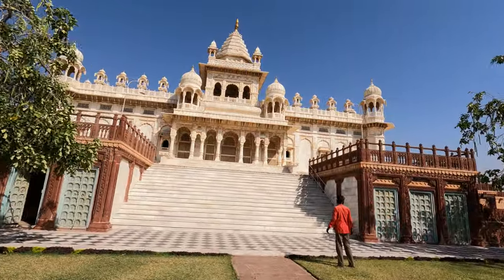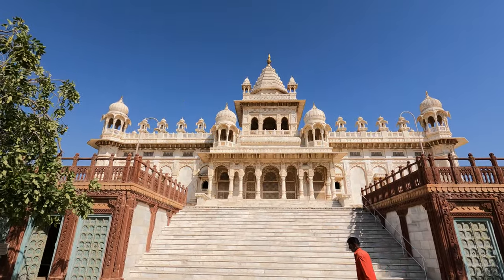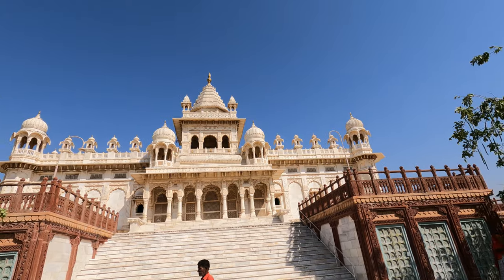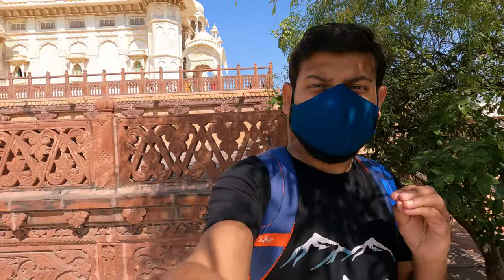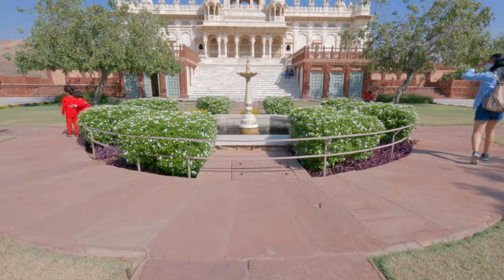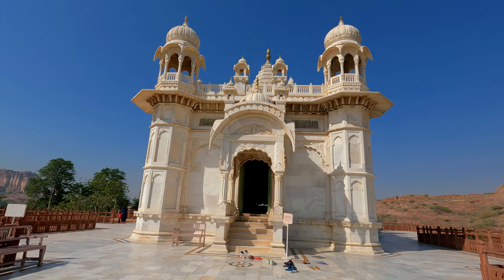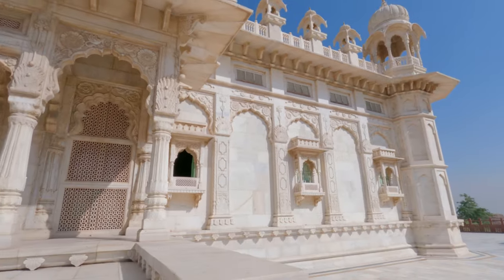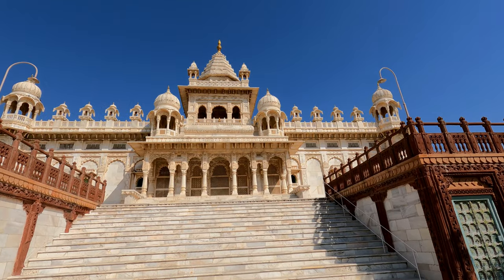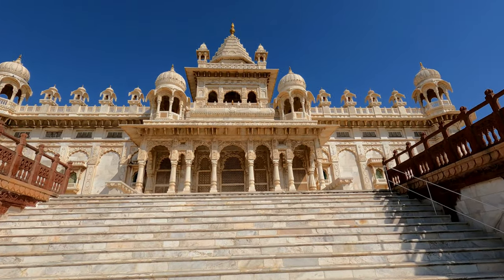Such a beautiful architecture. This is made in white marble. Even though the monument is made of white marble, it emits golden light because very thin marbles were polished and used in the construction of the monument.